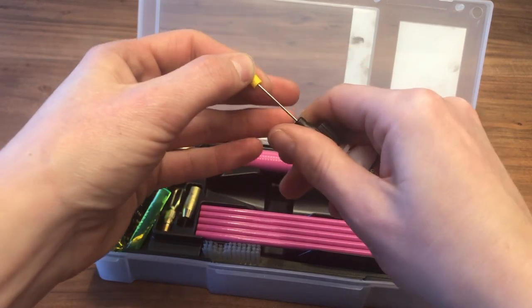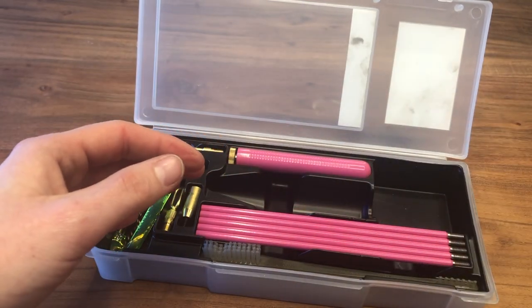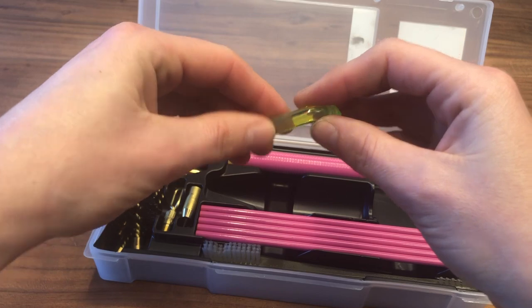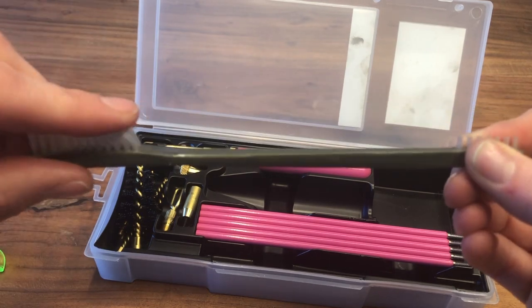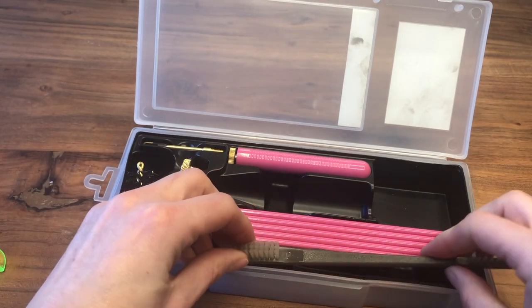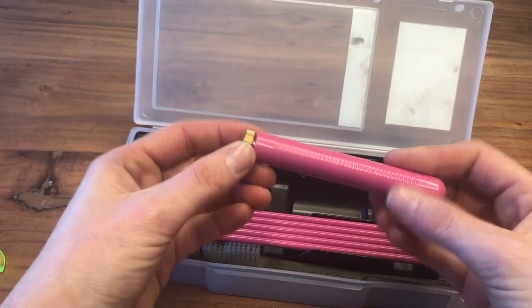Next you've got a little bottle of the one-step cleaning and lubricant in the needle applicator, which is super convenient — and it fits perfectly in this kit. Then this is the original J-Bore light, an easy way to check barrels for wear and obstructions. It illuminates UV light, so it's pretty handy.